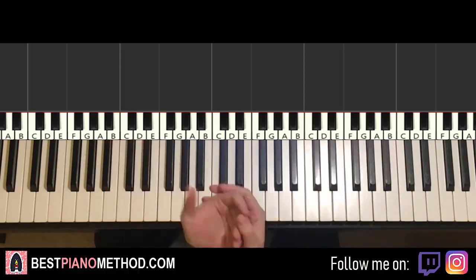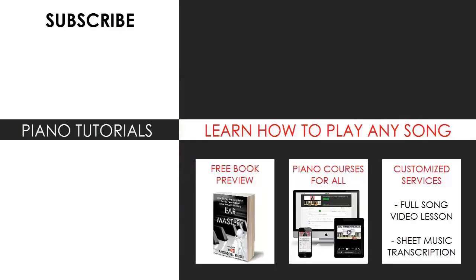Anyways, that's pretty much it for today's lesson. If you enjoyed this lesson, make sure to check out the rest of my channel — there are literally thousands of videos ranging from pop songs of all languages, meme songs, video game music, movie, anime and cartoon theme songs, and many more. So most likely you can find your favorite song to learn on my channel. Also check out my website, bestpianomethod.com, linked in the description below if you want to learn more piano from me.